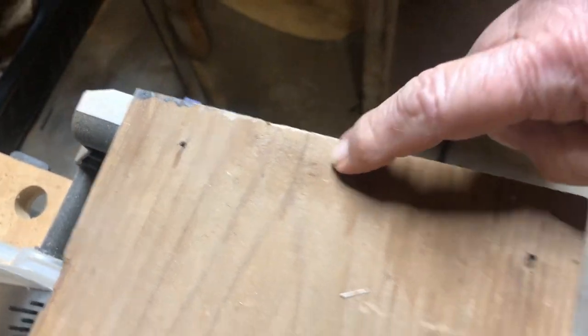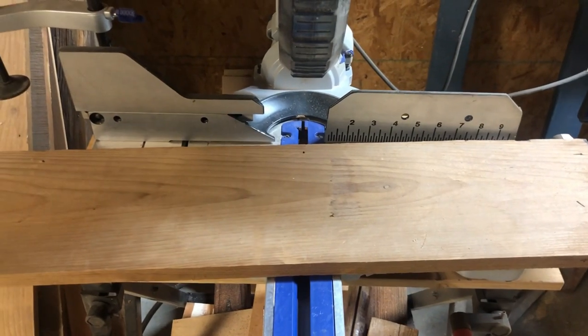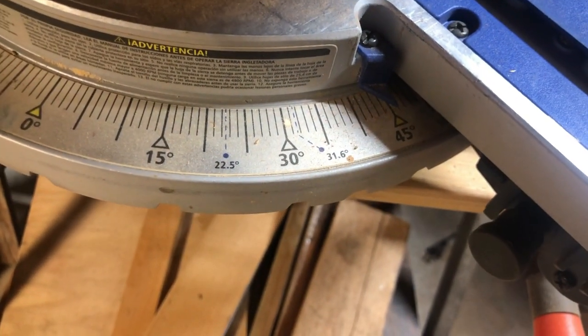Right now I've marked my center point and I'm going to angle my board using my miter saw at a 45-degree angle.